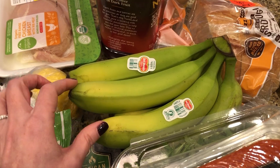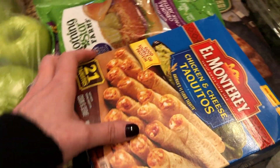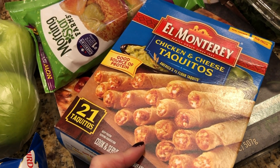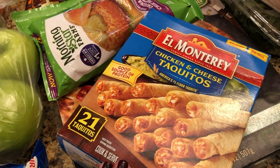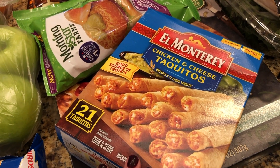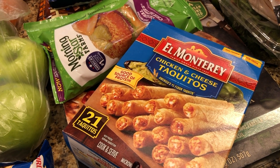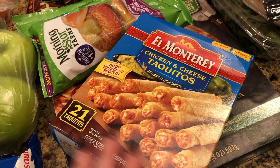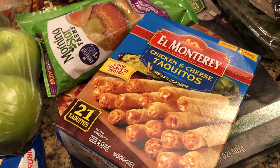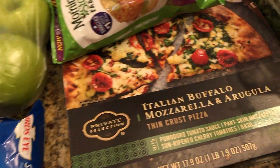These taquitos — we laughed because we thought about them about a week ago. We used to buy these all the time in old grocery hauls but haven't bought them in probably a couple of years. The last box we had sat in the freezer so long we had to throw them away. But sometimes when you just want a snack watching a game, these are perfect — just not making it a habit.